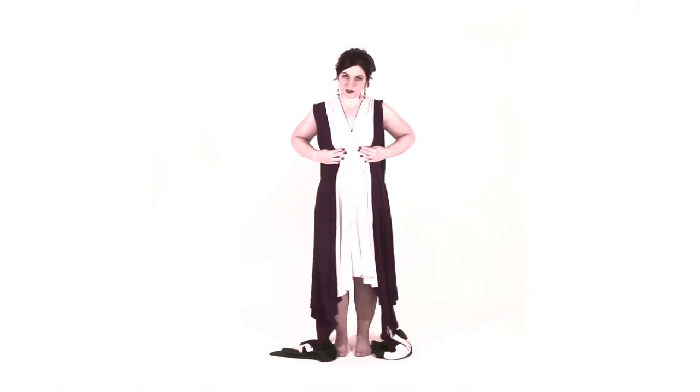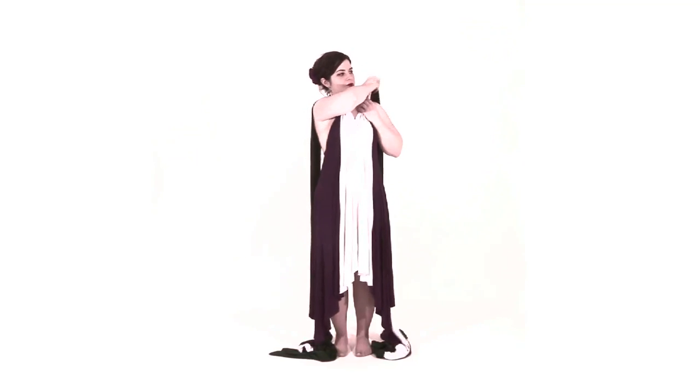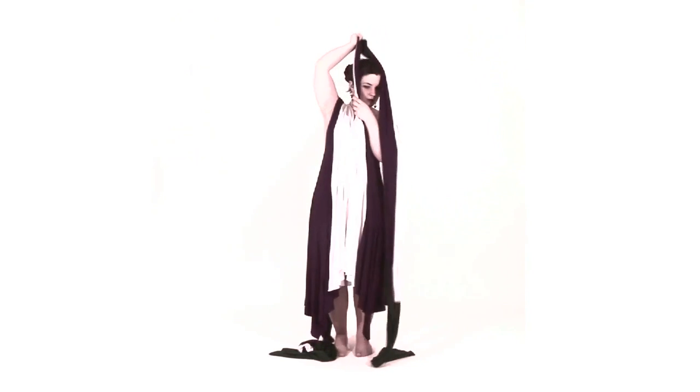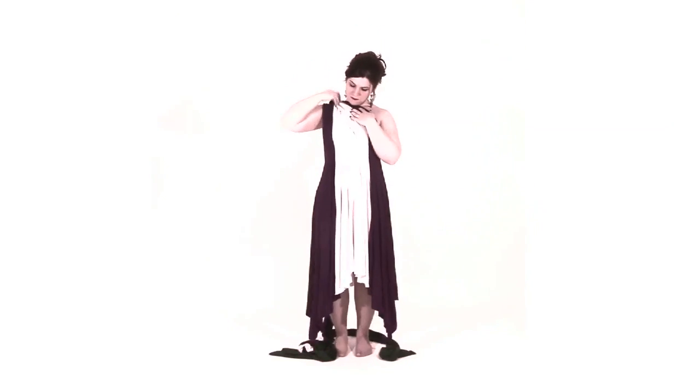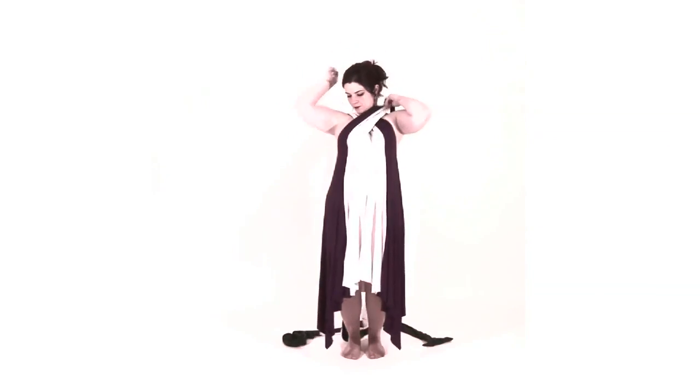First you start with the waist just under your bust, and you take the left strap and move it over to your right shoulder, and you take the right strap and move it over to the left shoulder, creating an X on your chest.